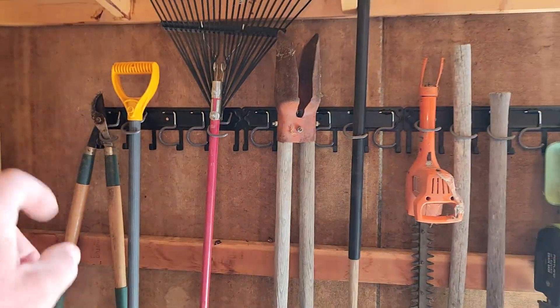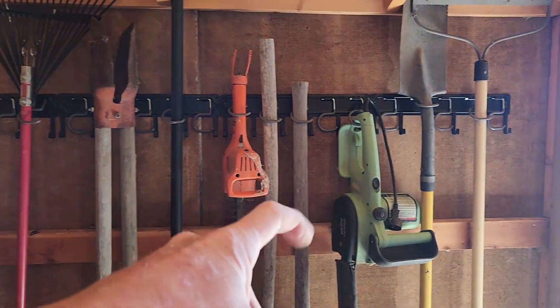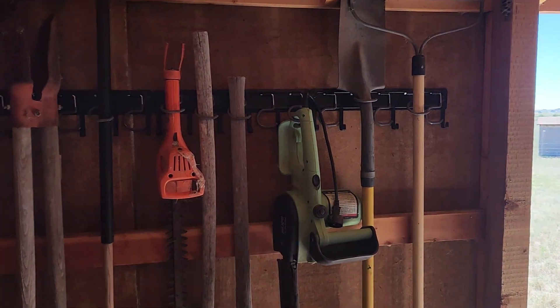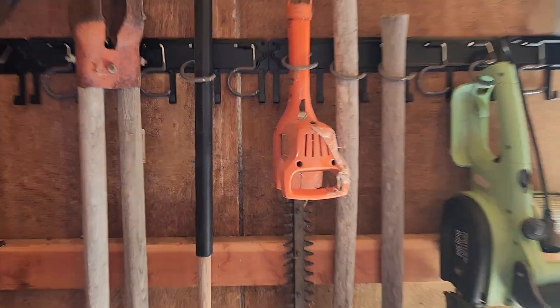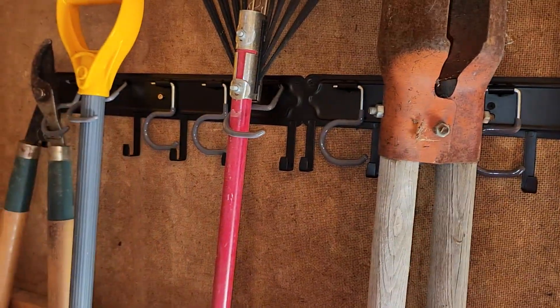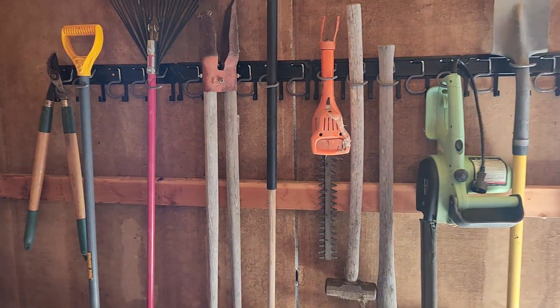So as we can see, I've got one, two, three, four, five, six, seven, eight, nine, ten, eleven items hanging up — including the electric chainsaw. And there is still room — many more hooks available. I'm just running out of equipment to show you.